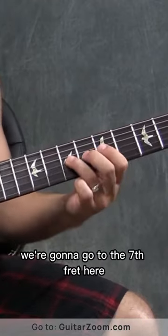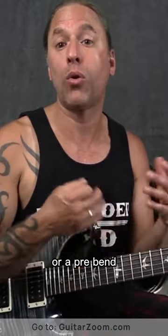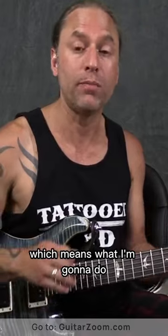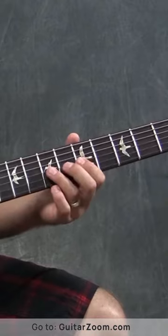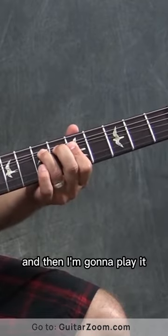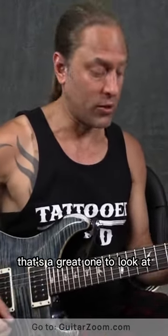And then what we're going to do is go to the seventh fret and do what a lot of people call a ghost bend or a pre-bend, which means I'm going to bend that seven up a whole step, but I'm going to do it without picking it. Then I'm going to play it and bring it back down. If you've ever heard Funk 49 by the James Gang, that's a great one to look at.